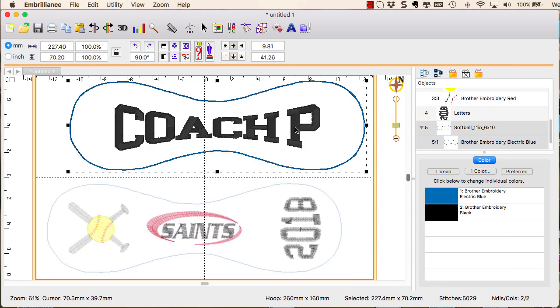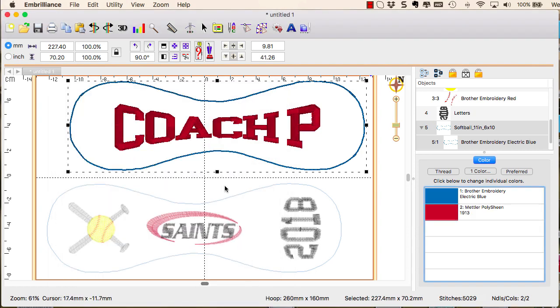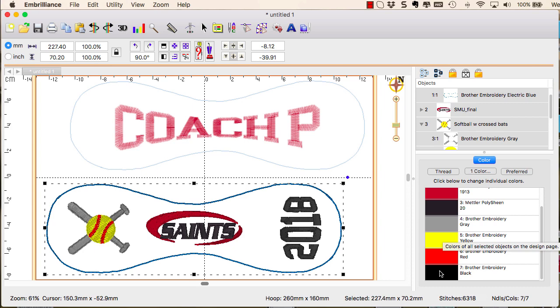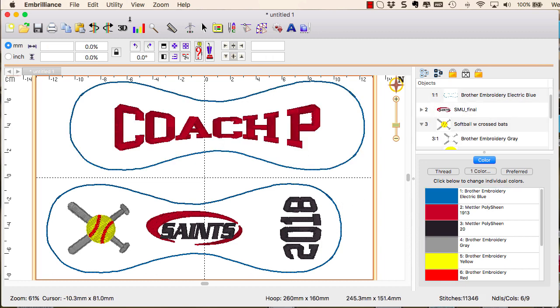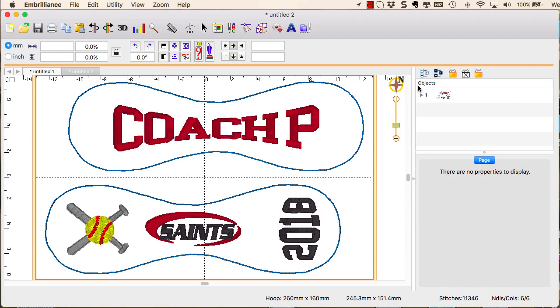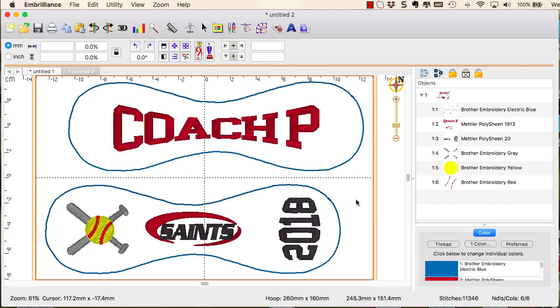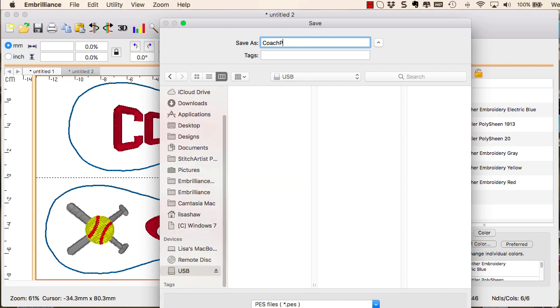Next up are color choices, not only for artistic reasons but also for time saving at the machine. Use the palette option to quickly select a color that is already in use on the design page — this helps create a cohesive design style. From a color sorting perspective, using the same thread color in the software allows the color sort to do its job efficiently. We're now ready to do a color sort from the utility menu, open the sorted design into a new view, verify the stitching order in the object pane, save the stitch file to USB, and head to the embroidery machine.